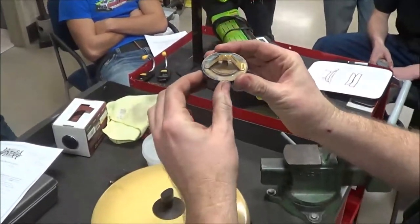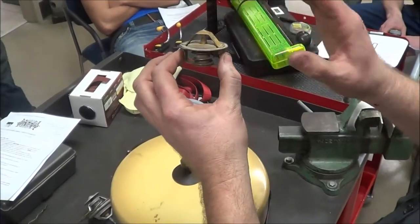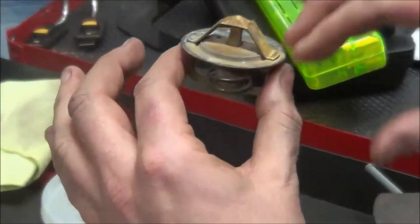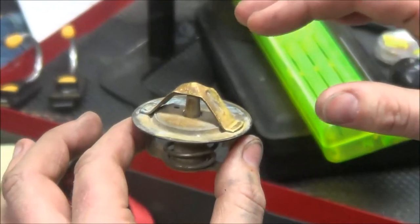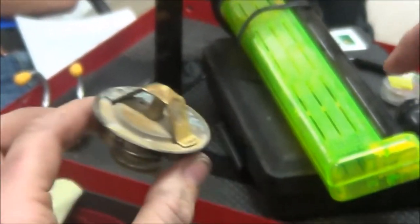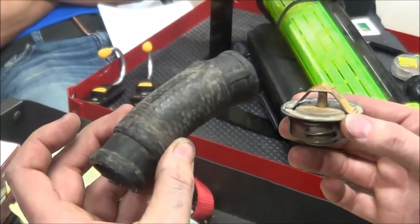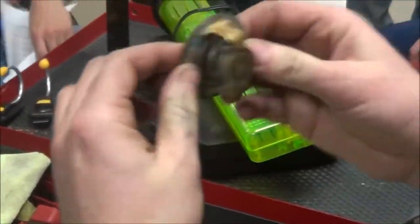The thermostat is the part that we put in the cooling system in a housing. It's usually in a fairly convenient spot — in automotive applications it's right on top of the engine in the front or the back. There's usually a large set of hoses that come to this housing. On a motorcycle, something like this comes to the housing. There has to be a way to test this, but first I want to talk about what this does.